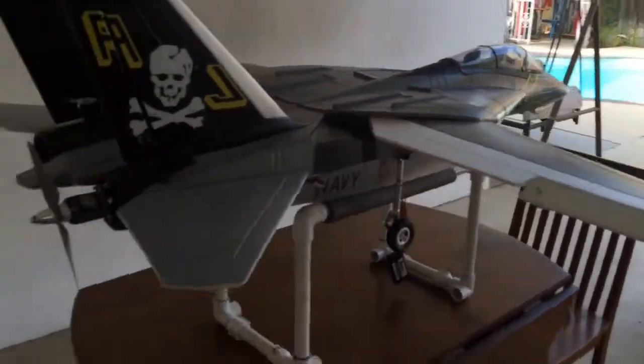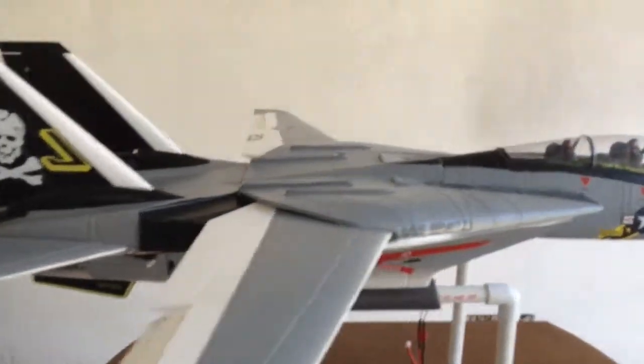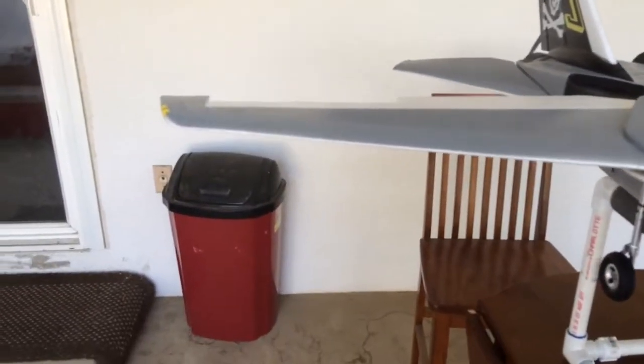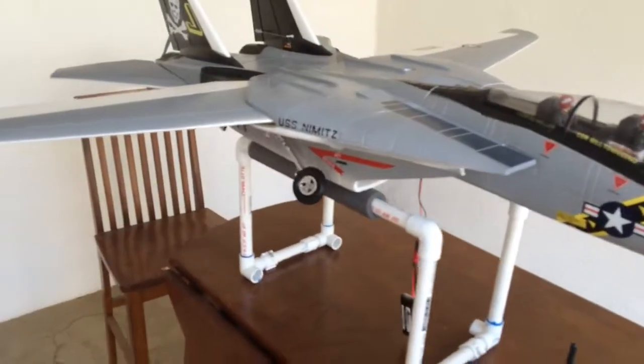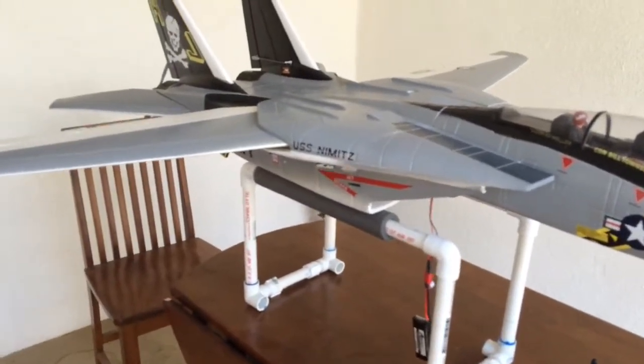I also got a high DX rate on it. Now let's go to where the magic is. We're going to put this thing in flight mode one, and then landing gear up. Landing gear's up.